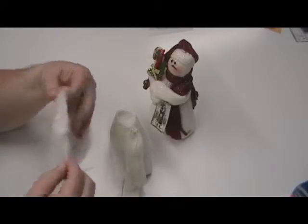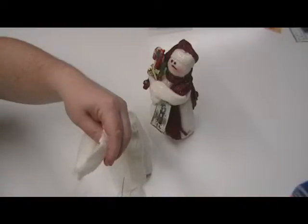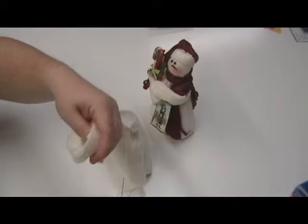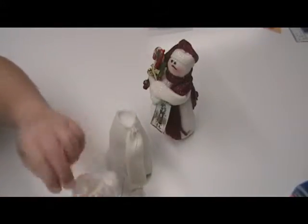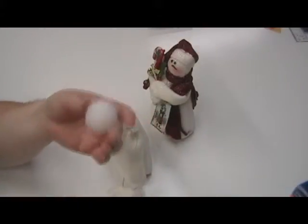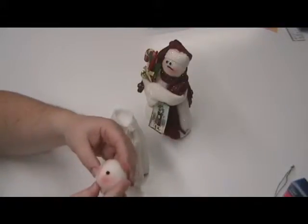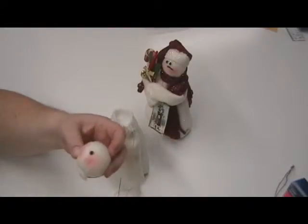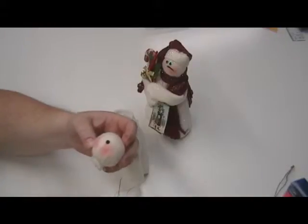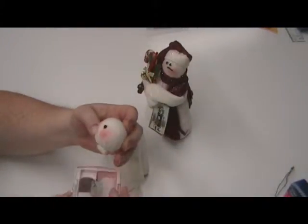We are going to create a pucker, and whenever you pull it, it will pull all the way through.